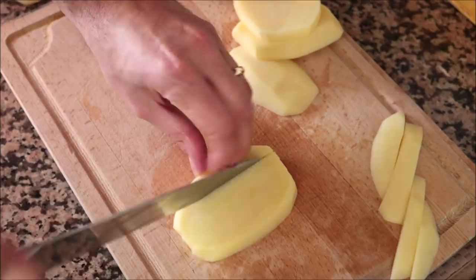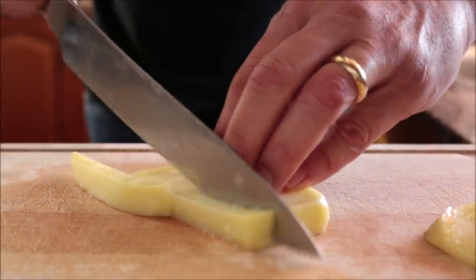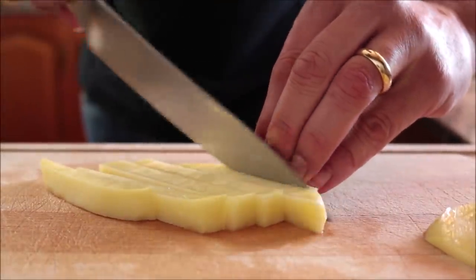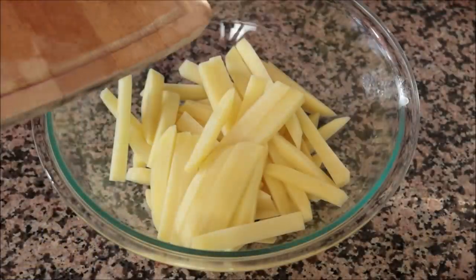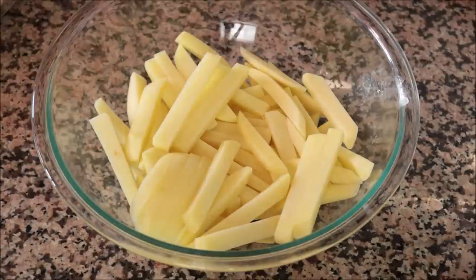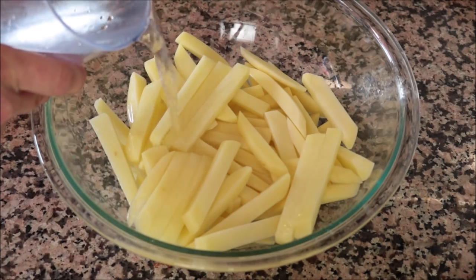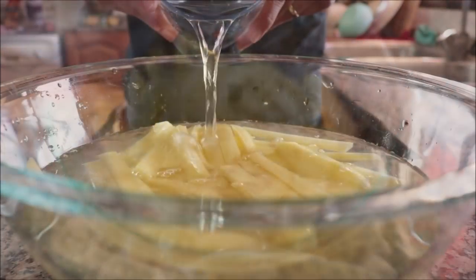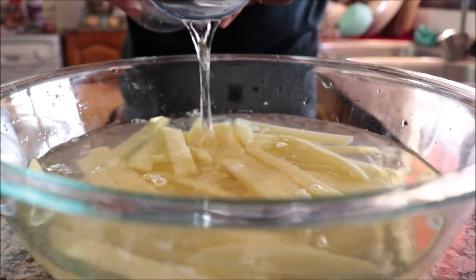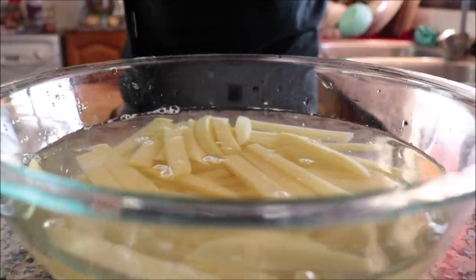As you're cutting your potatoes, transfer them into a large bowl. Once all the potatoes are cut, fill the bowl with cold water to about half an inch above the potatoes. Let this sit for about 30 minutes — this will help remove some of the starch so that when we cook them, they'll have a melt-in-your-mouth interior and a beautiful crispy texture on the outside.